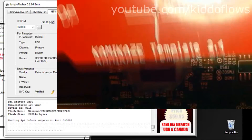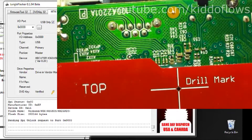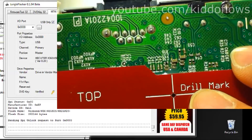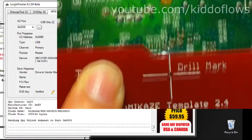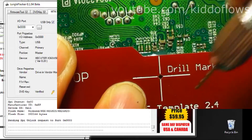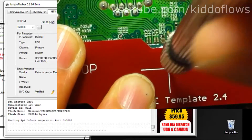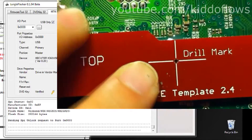Align the template on the drive and use a 1mm drill bit to mark the IC. Then use a 0.8mm to do the actual drilling. Then use a 2mm drill bit to mark the IC.